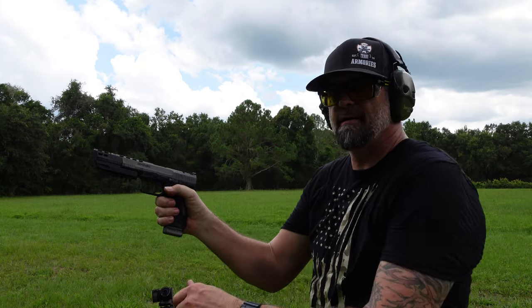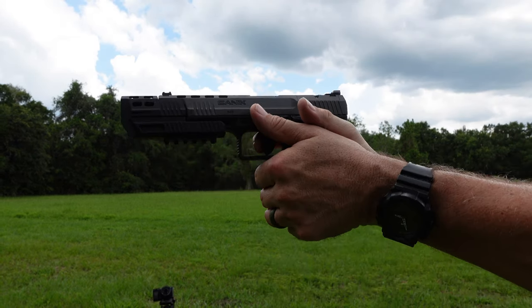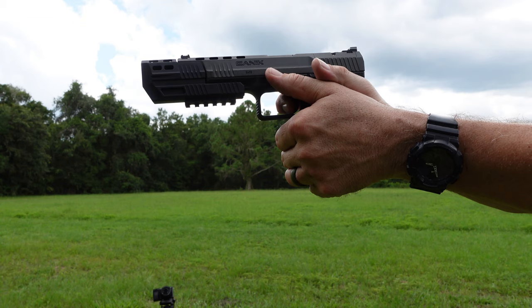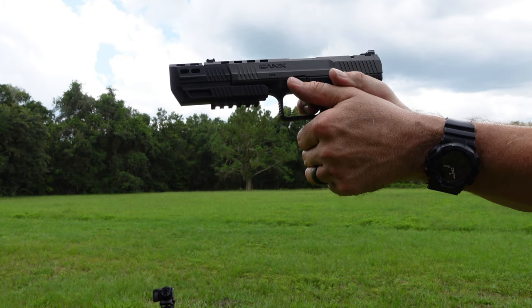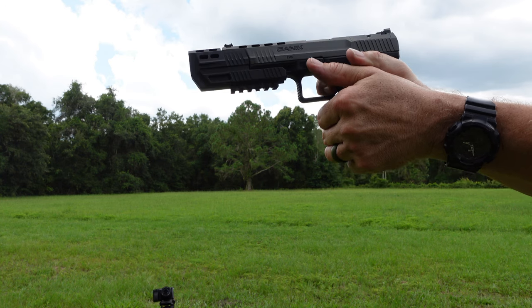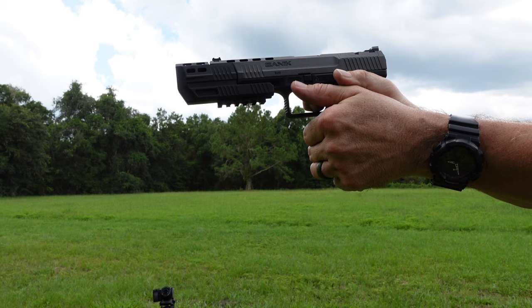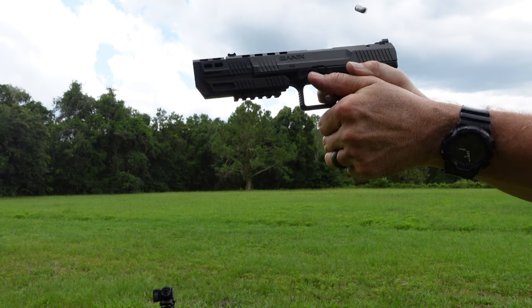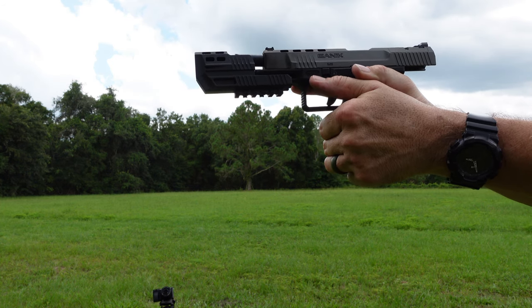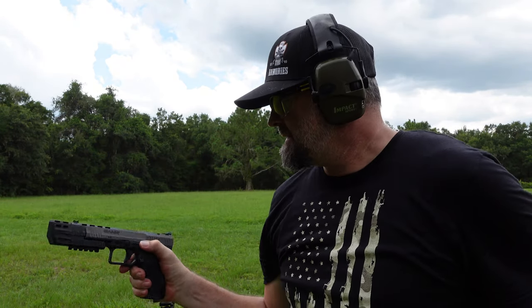Oh yeah! Alright, I'm gonna put you here so you can see it — ready. Pretty fantastic. Alright, that's what we got.